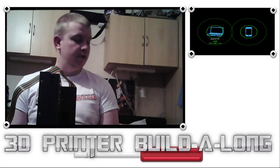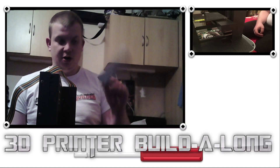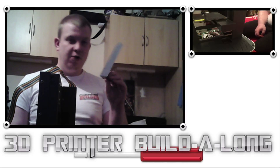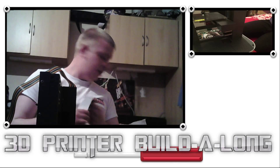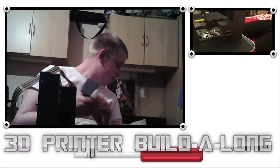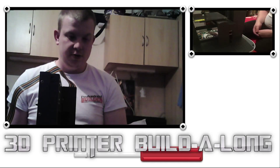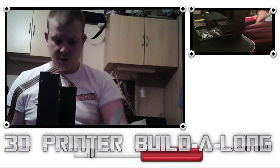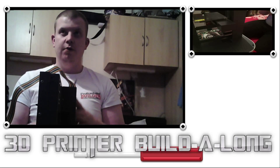Welcome to 3D printer build along part 61. Today I'm going to talk about this bracket. This is a roller holder bracket which is made out of steel and it's an angle bracket — a 90 degree angle bracket. It's going to sit in this recess here on the rear top plate of the 3D printer, and it's going to hold the main core of the filament drum.